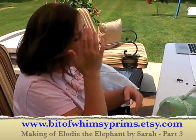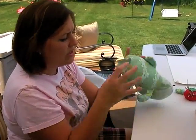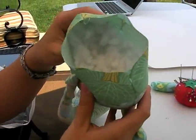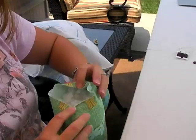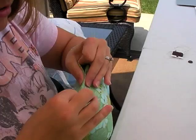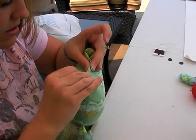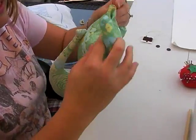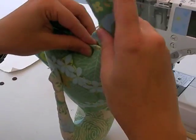So now she's stuffed and she's ready to have her legs attached. You can see we've got a little bit of extra room to turn this under. Put your fingers in and it will flip right in. Pin it. This is the same way I attach the legs on pretty much all of my dolls.